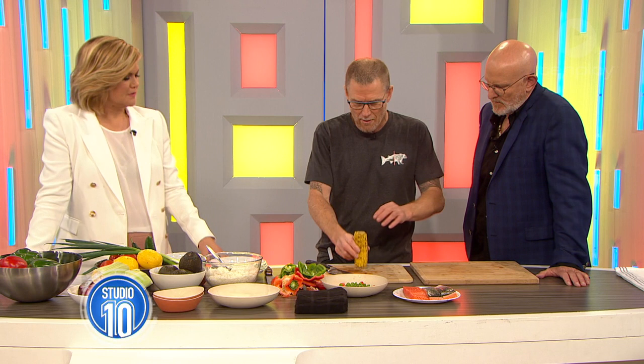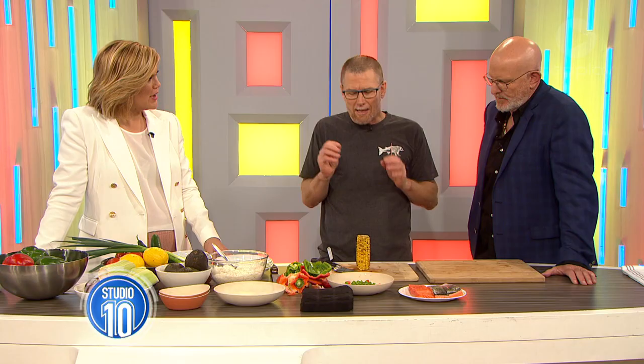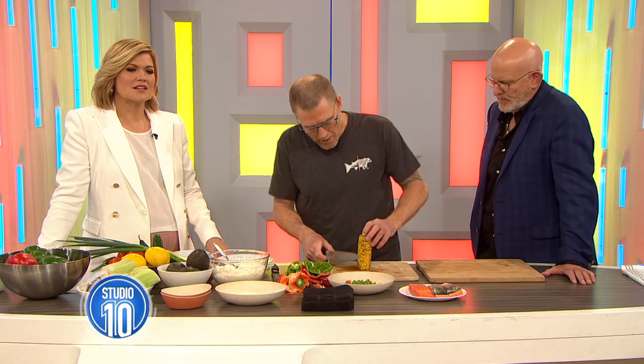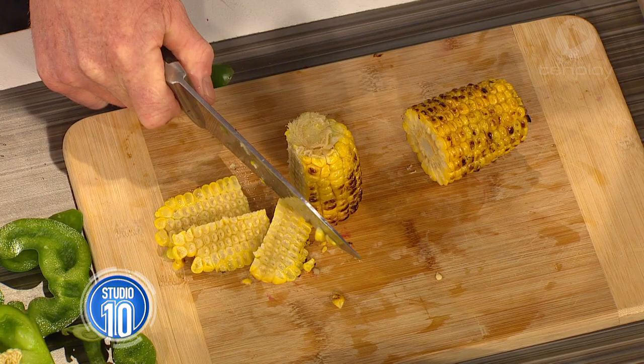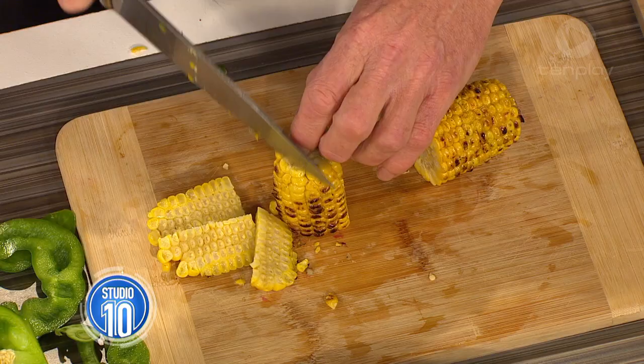I've actually taken the liberty of chargrilling this corn earlier. How long does that take? You sort of boil it first for a couple of minutes and then put it on the chargrill. Throw it on the barbie. You don't want the heat to be too hot because it's just going to burn. And it's all about safety — a sharp knife is a safe knife. You always cut your fingers with a blunt knife, and most people have blunt knives at home, so make sure they're nice and sharp.